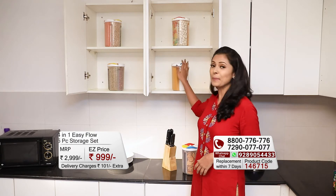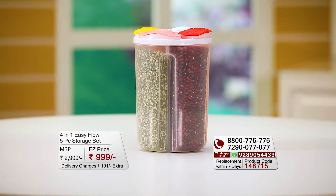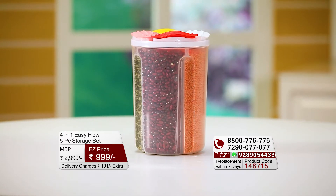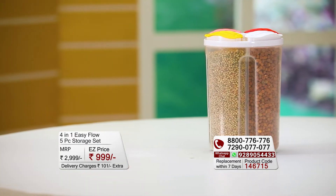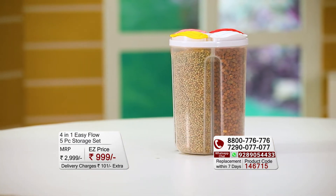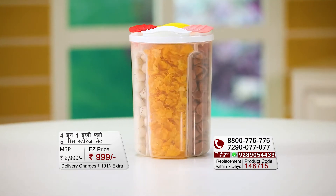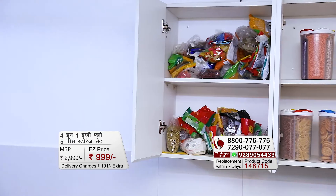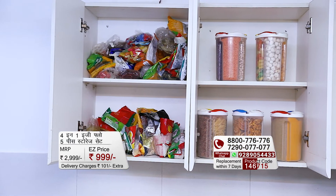How is it now? This one storage container works together with four storage containers. You can store meals and pulses in it, and here you can also have snacks or spices. In a good way, your kitchen can also show you a good way.